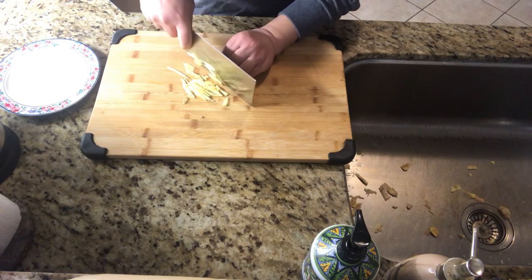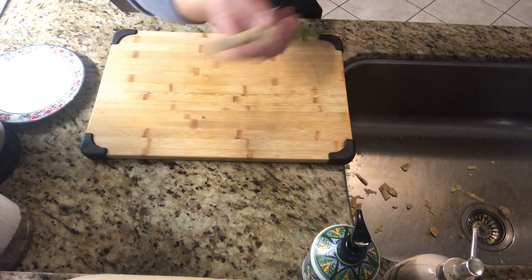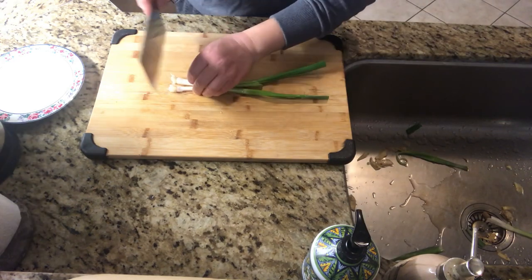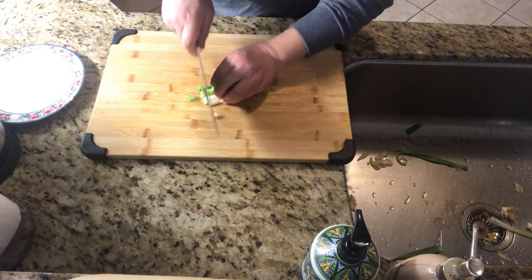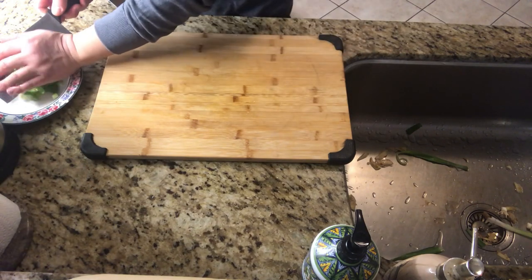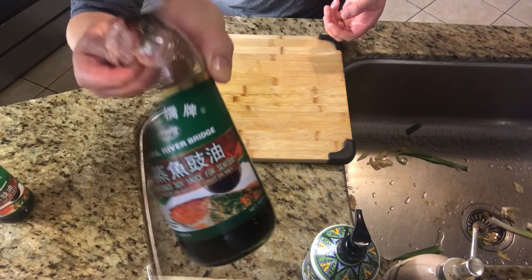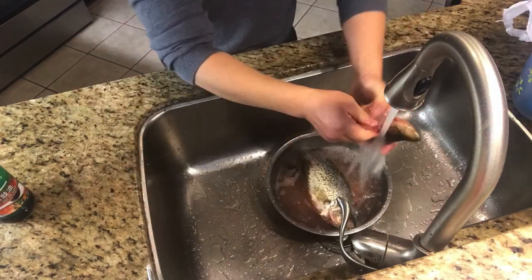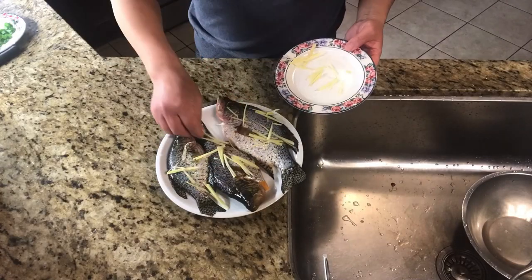Clean and cut the ginger into slices. Then clean and chop the green onions. This is a soy sauce specially for steamed fish. Clean the fish thoroughly — we will steam the whole fish. The fish has some white film inside that shall be cleaned. After cleaning, put the fish in a plate and ginger slices on top.